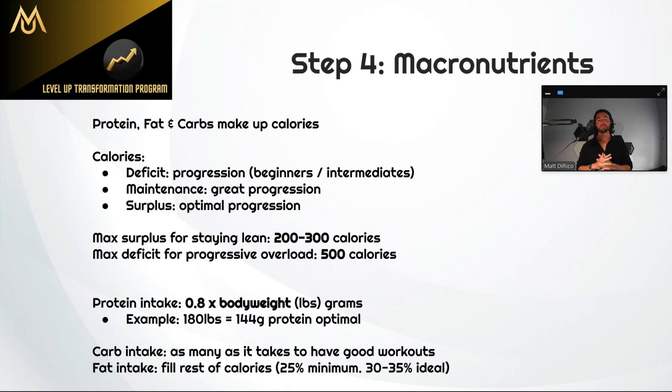Step four is macronutrients — protein, fat, and carbs. Every calorie you consume is made up of protein, fat, or carbs, with the exception of alcohol. Before getting into those three, the first thing is really how many calories you should be eating to support the process, and this really depends on your goal. Some people are more fat-loss focused. Some are trying to maintain leanness and build muscle. And some are really trying to put on more size.